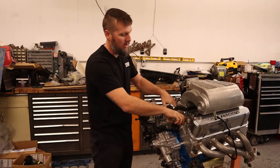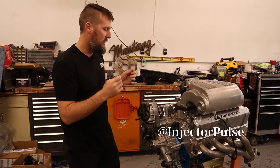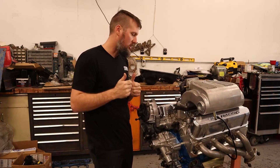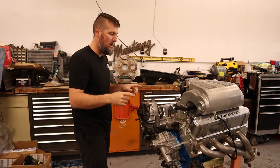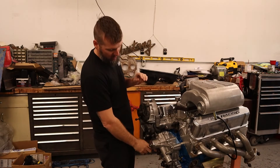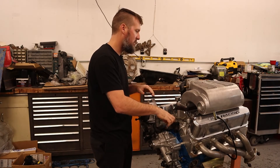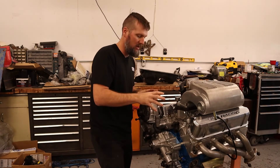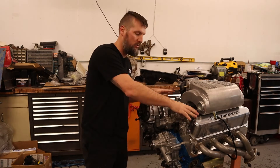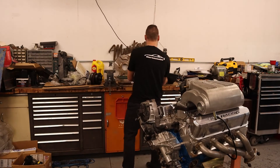I don't have any fuel injectors in yet — those are sent out to a local shop to get cleaned and checked. I'm also working on a wiring harness to adapt to the new sensors: I have a crank position sensor from an Explorer and a cam sync from an Explorer, so I'm redoing the wiring harness to work with those and to add in the eight coils.